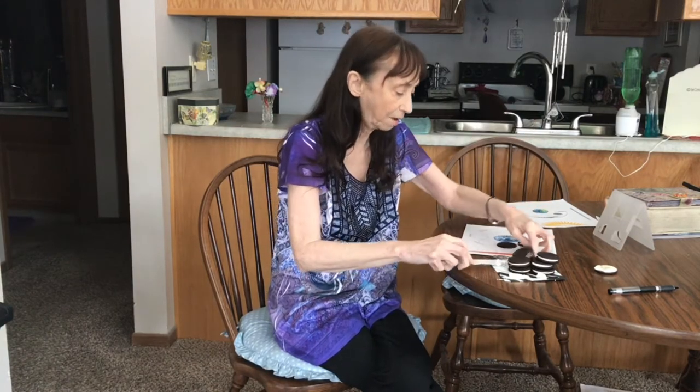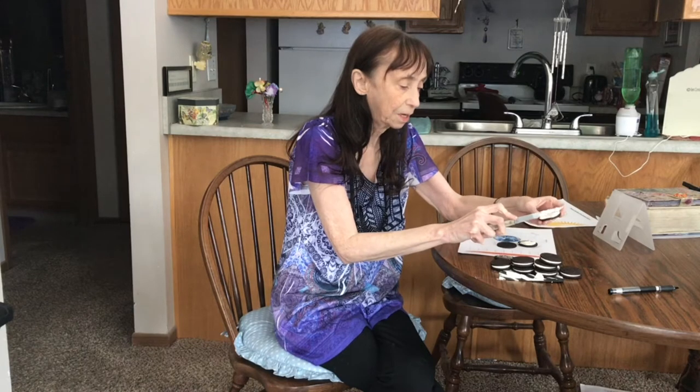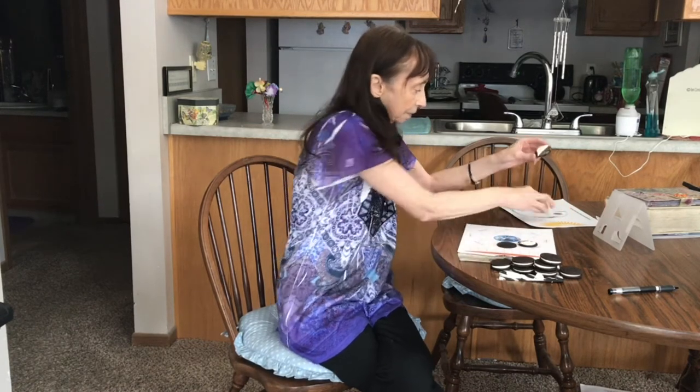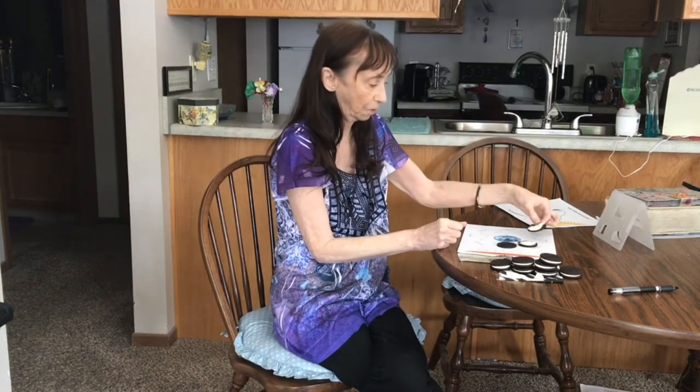Next we have the first quarter, and that's kind of like a half of a moon — looks like half of our cookie. The light is on this side for that one, the first quarter on the right side.